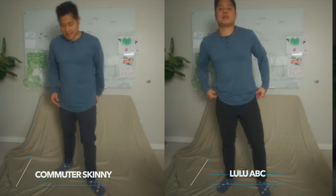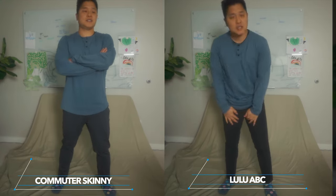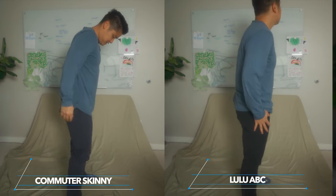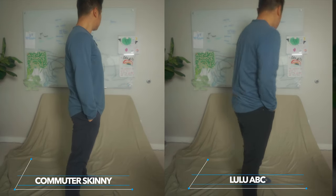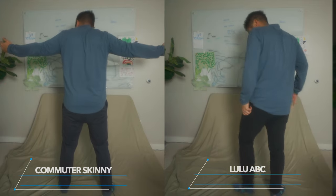The second thing is the material. The material from three years ago is a little bit more flowy and a little bit lighter than the material from today. Today's material is a little more like the Lulu ABC pant material — it's a little more sturdy, a little bit more held together.